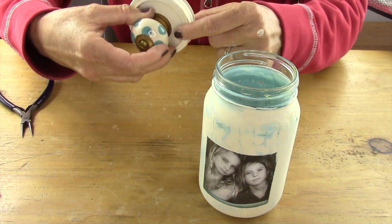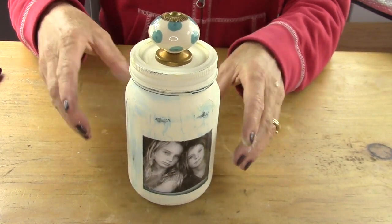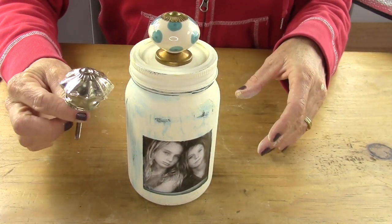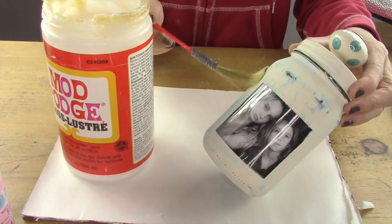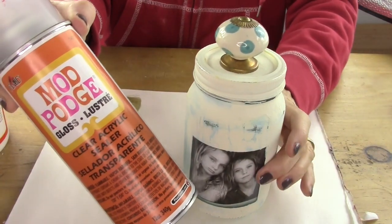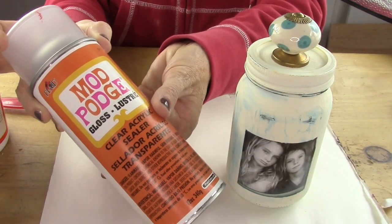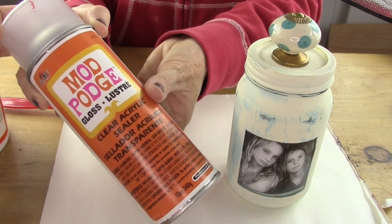Now you can put the lid on top of the jar — that is so cute! There's also another knob choice I was considering. You're going to put a clear coat on; I use Mod Podge Luster. You could do a spray, but if you do the spray, you have to do that before you take the contact paper square off and before the knob is on.